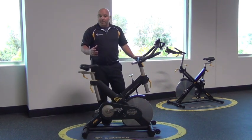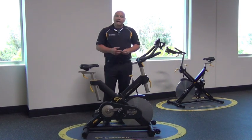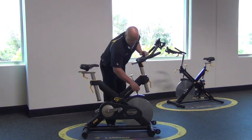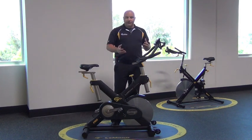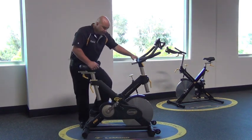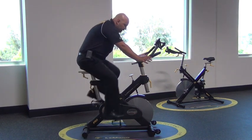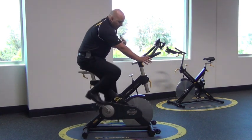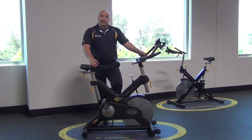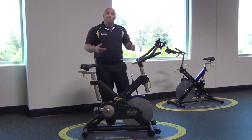The bottom bracket is a BMX bottom bracket cartridge — really easy to change out but extremely durable. Coming up to the flywheel, we use a 49-pound machine-balanced flywheel. It's a little different than other flywheels; it's very evenly balanced, giving a very smooth rotation and even cycling motion. The inertia is also not as high, so if you're going faster and need to stop the bike, it's much safer — it won't continue pushing your body.